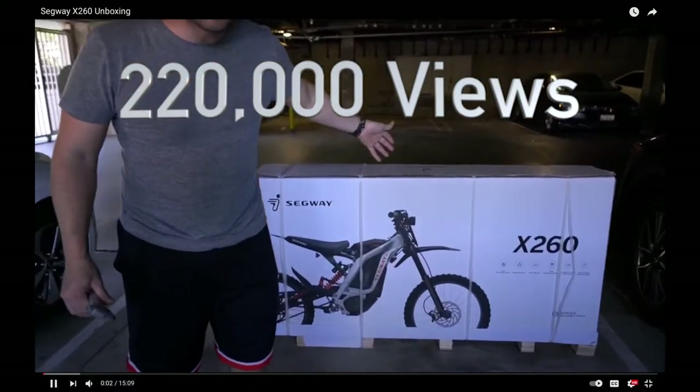Watch the recap of the top five. Segway x2 60.